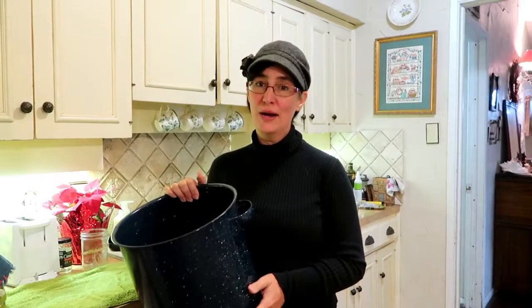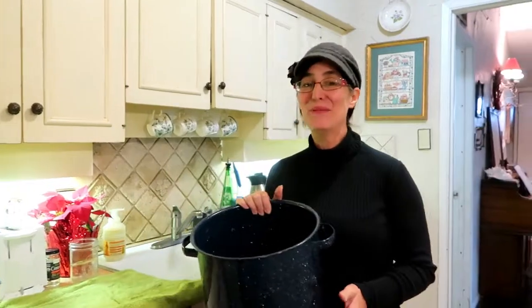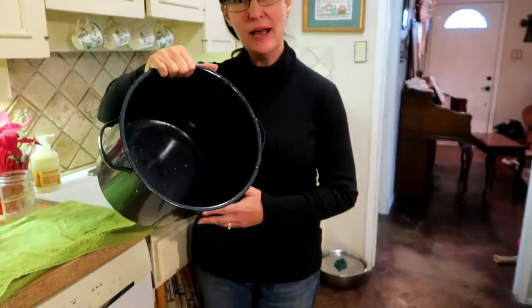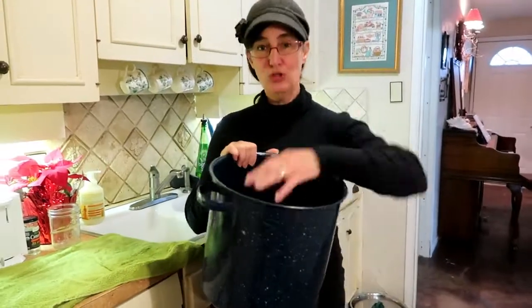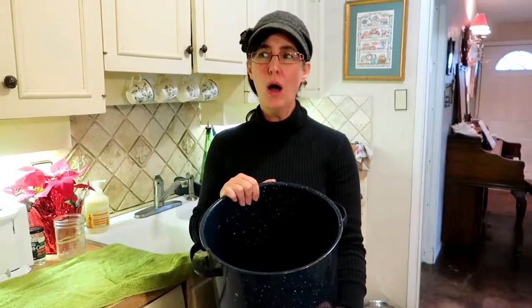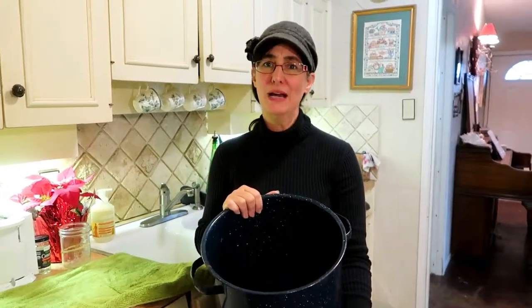We are gonna make some jalapeño jelly! I'm so excited — I've never made jalapeño jelly before. The first thing I needed was a stock pot, like a canning pot, and I don't have one (hint for Christmas). So I went to my sister's house to get theirs. I asked where's that little rack inside — you know, you put the jars on them to keep from breaking — and she said, 'Oh, I think I threw that away because we never use it.'